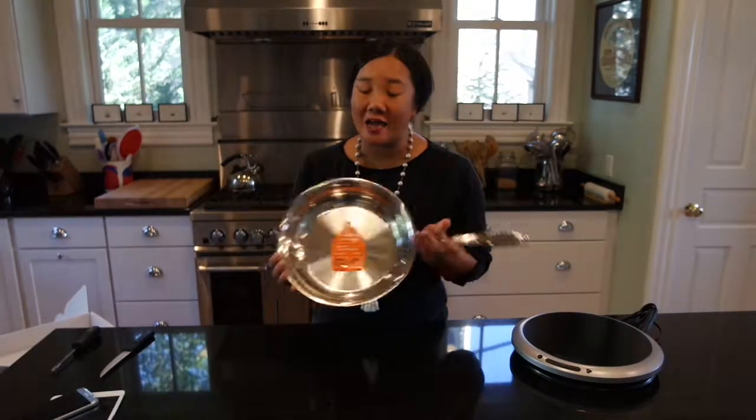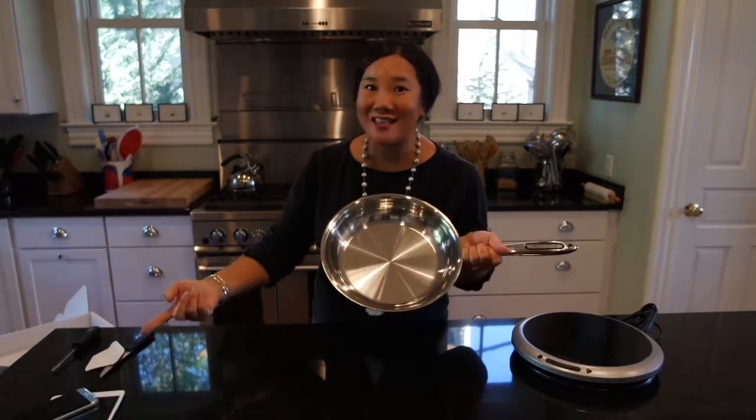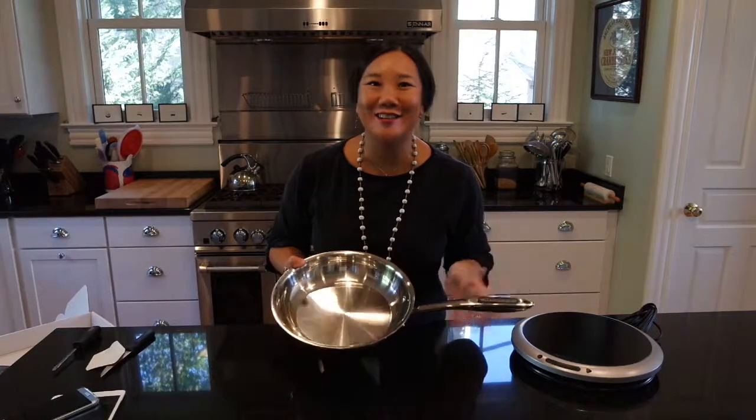Smart capsule problem aside, I'm going to go ahead and pull off the label, wash my pan, connect the app to my pan and induction burner, and we're going to go ahead and start cooking.